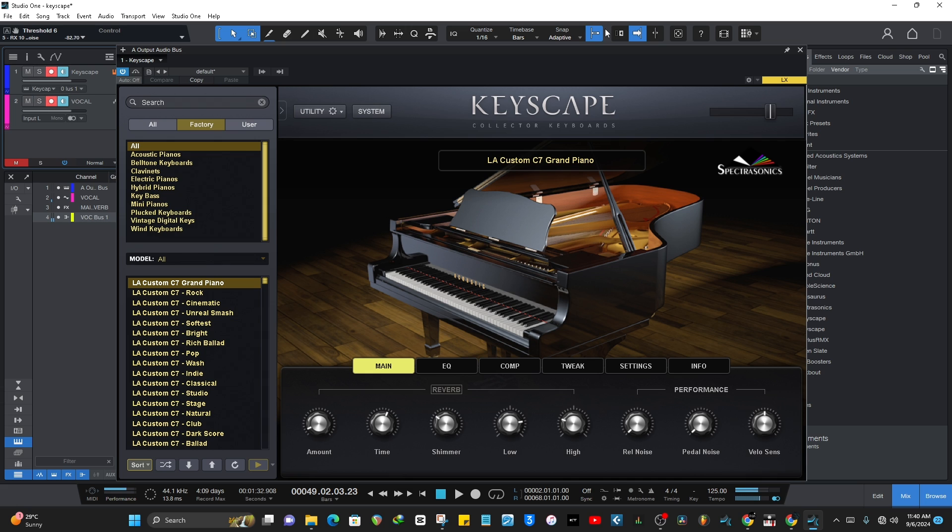This is the almighty Keyscape — I'm saying almighty because this is, in my view, the best piano VST out there. Out of the box you can feel the richness and the heaviness. It's so heavy, it sounds really very heavy down there, and it doesn't feel cheap or plasticky at all.